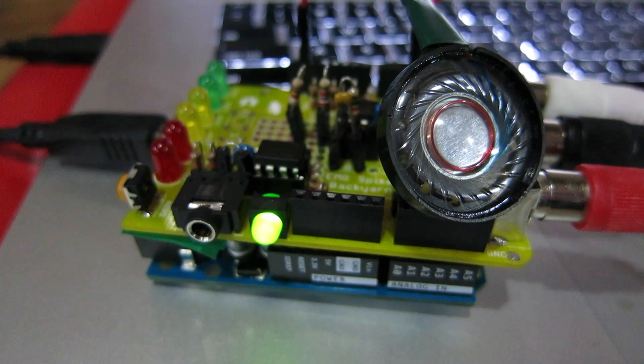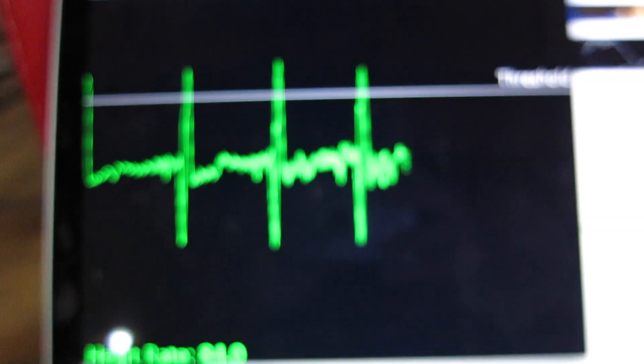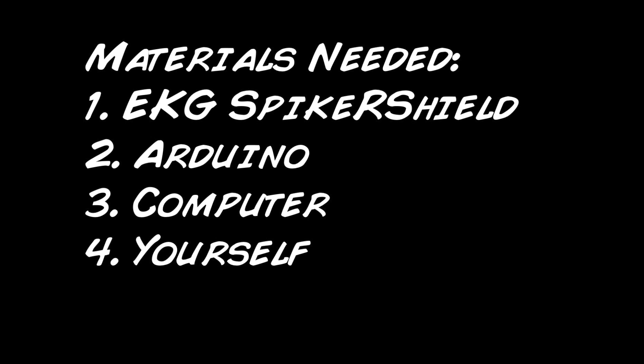Backyard Brains presents the EKG Spiker Shield for measuring the action potentials of your heart. For this you also need an Arduino, a computer, and of course yourself.